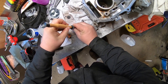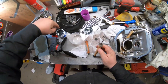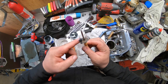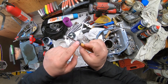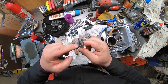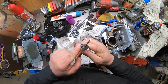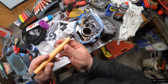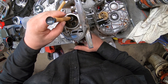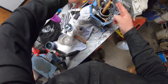Trying to get the valve lapper on the intake valve. We can get a suction cup on it, then put the paste around the seat. Got pretty liberal with it there, and we're going to drop that in and do the same thing.